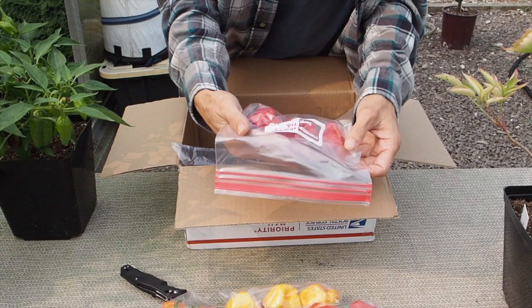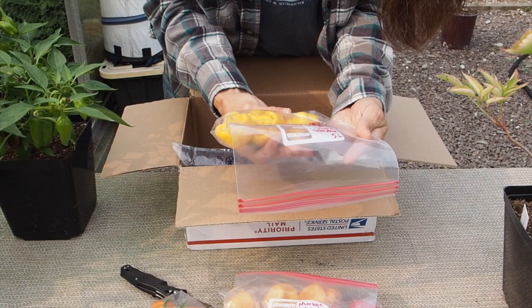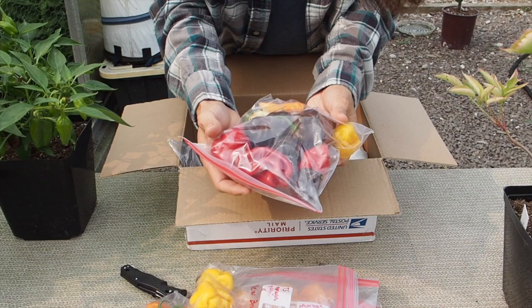And here we have a Moruga red monster. And then we've got the TS Moruga claw crossed with the yellow brain strain. Some interesting hot crosses here.